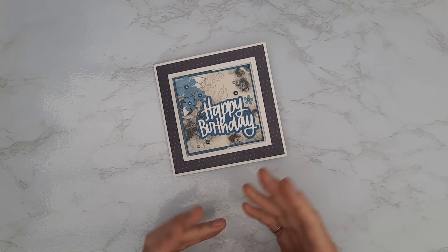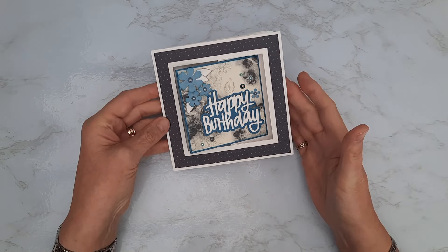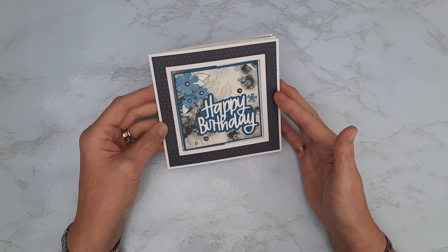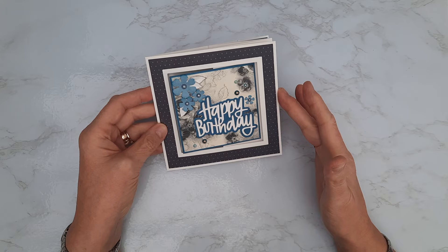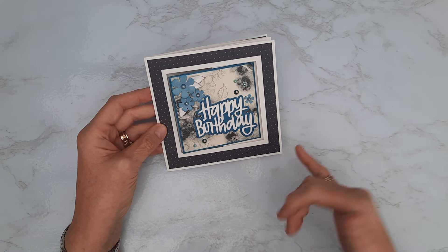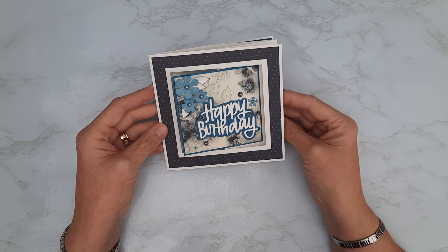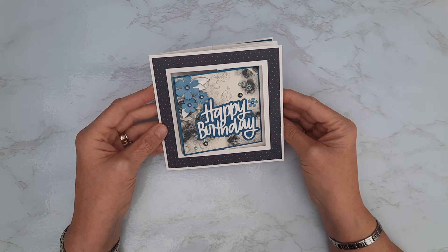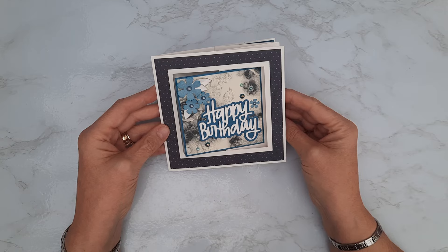So back to the card style today. We've got just under a six-inch square card because I've made this from two pieces of A4 cardstock. The largest I can get out of that is five and three quarter inches square, so this will fit nicely in a six-by-six envelope. It's what's known on a lot of channels as a lever card.